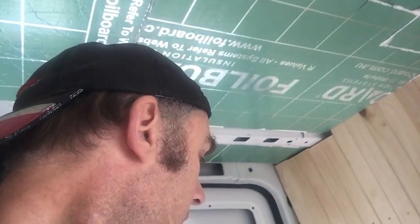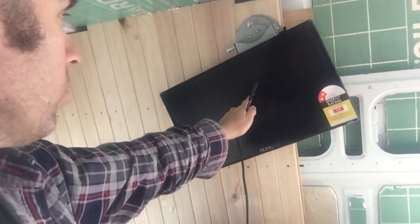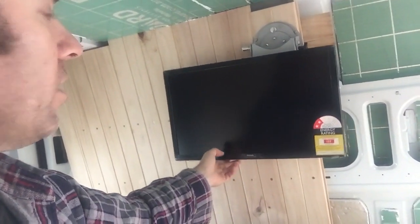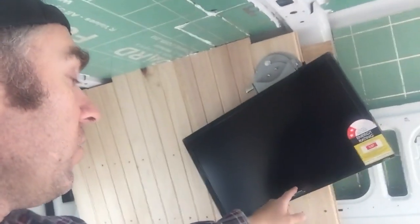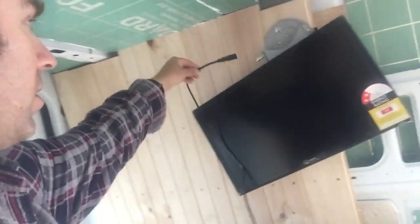The power lead and the other cord I need to plug into my computer come straight out of the back, right in the center, and this brace has to connect right in the center too. When you put it off to the side it tilts, and the little thing that's supposed to hold the bracket straight doesn't work. The TV only has two holes for screws, and I can't line the brace up because it covers the plug holes. I don't know why they don't put the plug holes on the side so everything can stay flat.